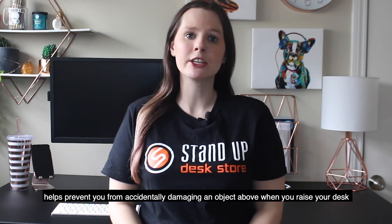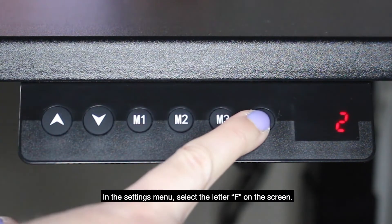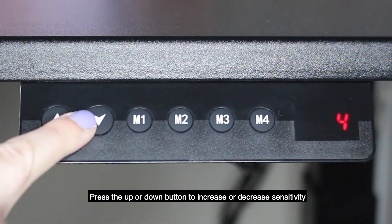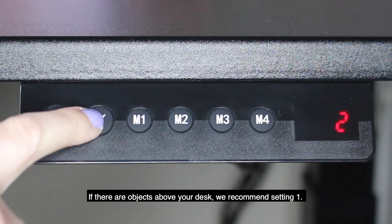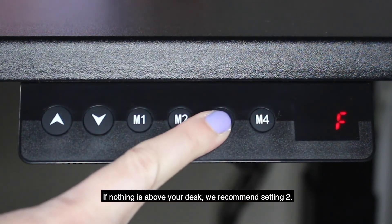The anti-collision sensitivity up movement helps prevent you from accidentally damaging an object above when you raise your desk. In the settings menu, select the letter F on the screen. Press the up or down button to increase or decrease sensitivity. If there are objects above your desk, we recommend setting one. If nothing is above your desk, we recommend setting two.